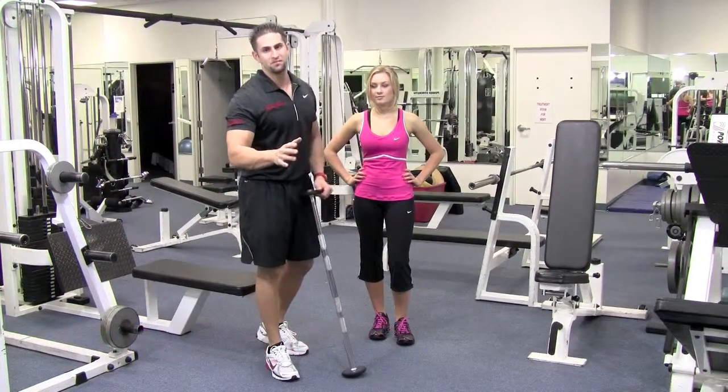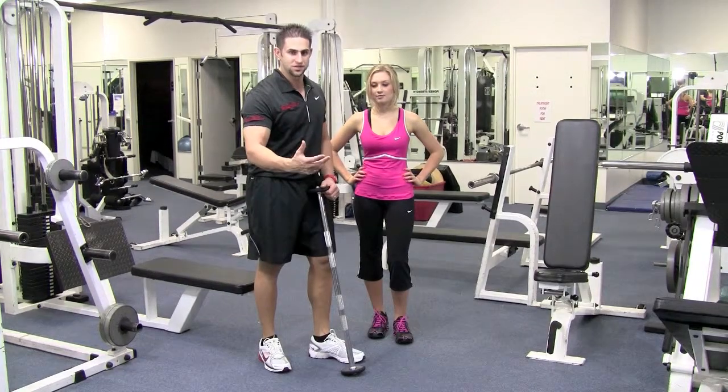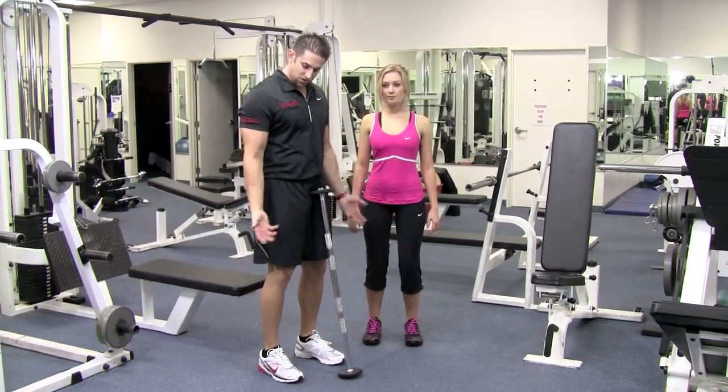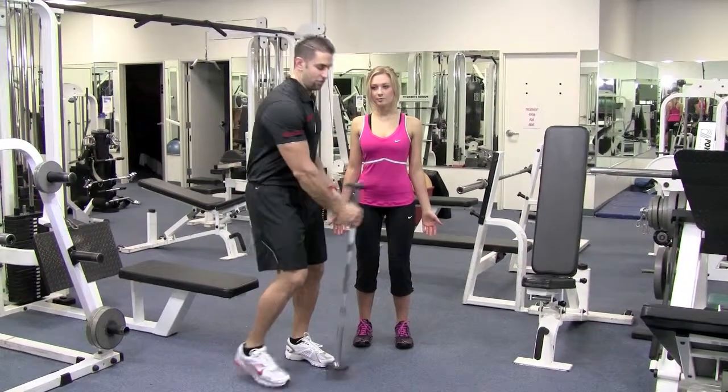First of all, we want to find our natural path of motion so we know we're curling in the right direction and not injuring our forearms and wrists. Stand with your palms facing backward and just naturally turn your hand. That's how you know your natural path of motion and how you know where to hold the bar.